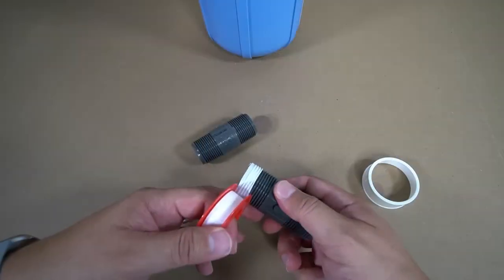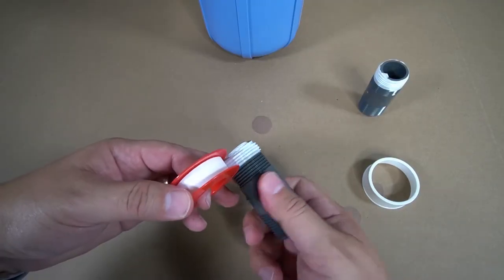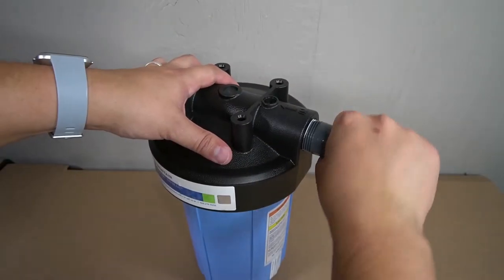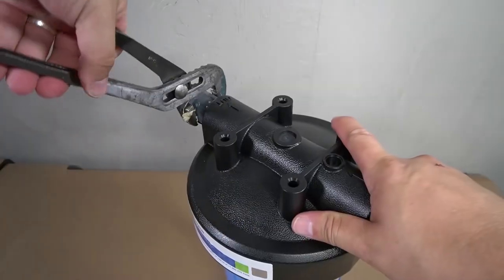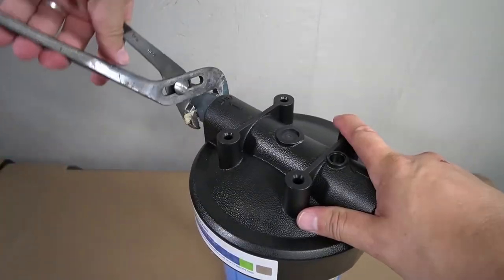To ensure there are no leaks, plumber's tape will need to be applied to the threads on the PVC nipples before installing them. Thread the PVC nipple in place and fully tighten by hand as tight as possible. Repeat these steps on the opposite side. A pipe wrench or a pair of pliers will now be required to fully tighten the PVC nipples into the housing.